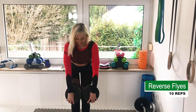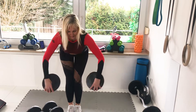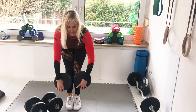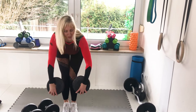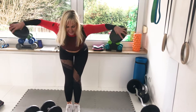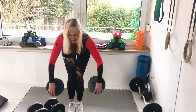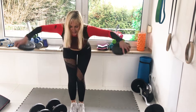Reverse flies — I'm using reverse flies to the sides this way. One, two, three, four, five, six, seven, eight, nine, ten.